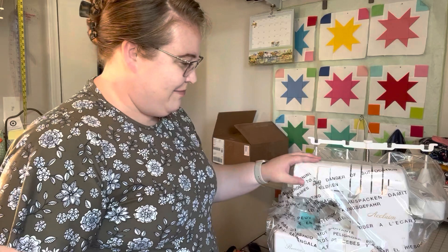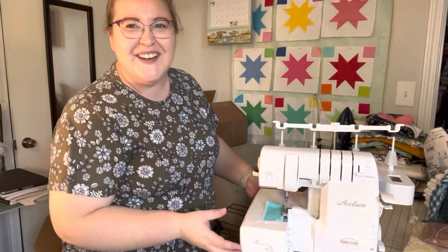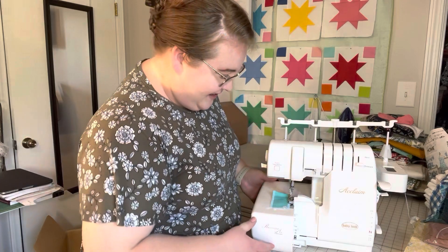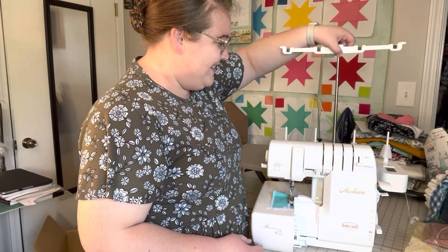I don't know if you can see her very well, let me scoot her back. This is the Baby Lock Acclaim. Let me take off this plastic wrap and then we'll look at her. Here is the machine — she is gorgeous. She's big; it is a big machine, much bigger than my Brother 1034D. I'm just in awe with this machine.